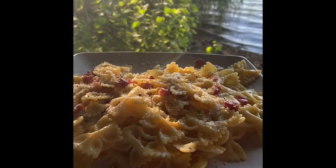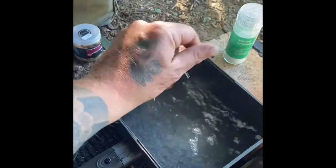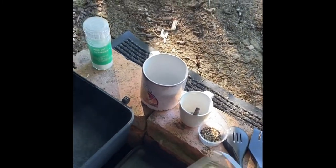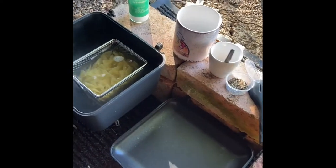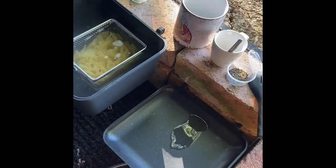For an authentic bankside carbonara, get a large pan of boiling water and add a generous amount of salt. Cook your pasta. While the pasta is cooking, get a second pan going and add a tiny little bit of olive oil.